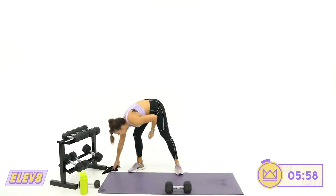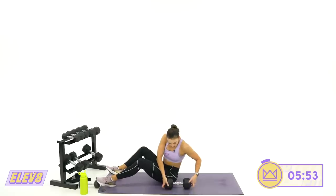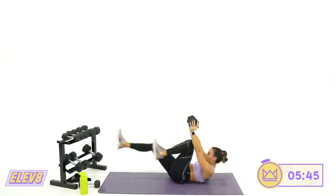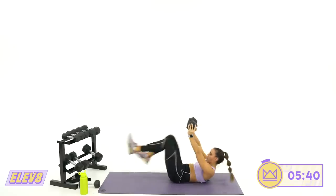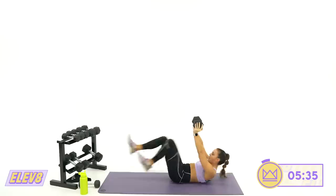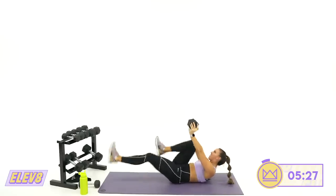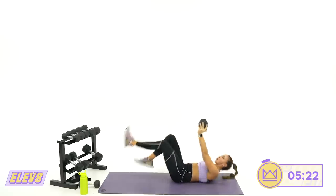Last round of bicycles — whatever your bicycles look like, let's go together. In four, two, one. Back is flat. 15 more seconds — a little quicker, go, go. Push it high, twist, twist, twist. Four, three, two, one. Rest. Great job!